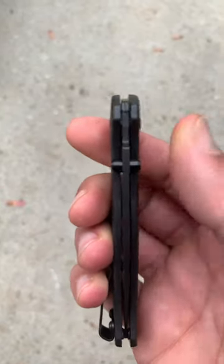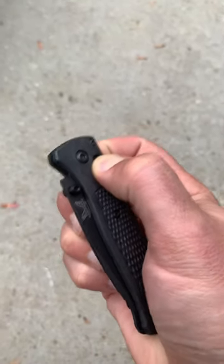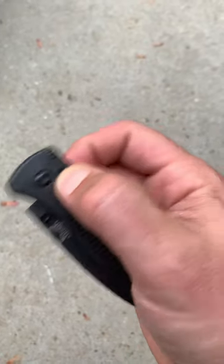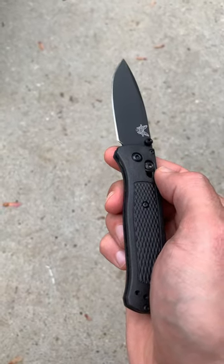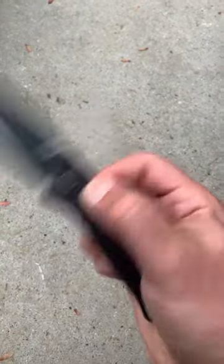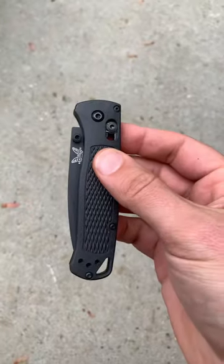There are essentially two main ways to deploy it: one is by the thumb studs, and the other is by the axis bar. Pulling the axis bar back allows the blade to fall freely, and giving it a quick flick it can open up. The downside of this method is it can bounce when in the full open position — if you don't release the axis bar when it's open to lock it in place, it can bounce back on you. To mitigate that, you can aim your hand downward when you flick it open, since flicking it upward lets gravity pull the blade back down.